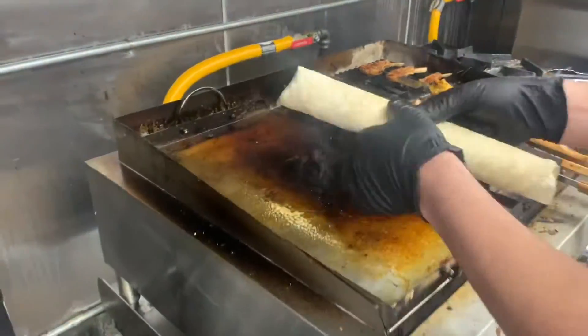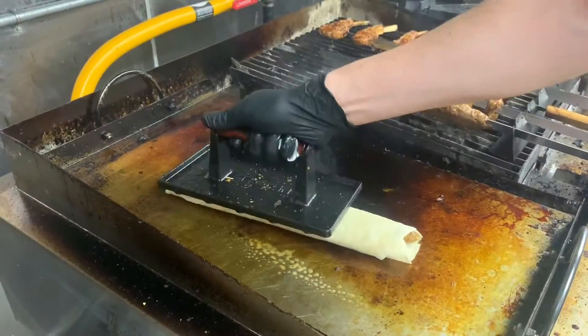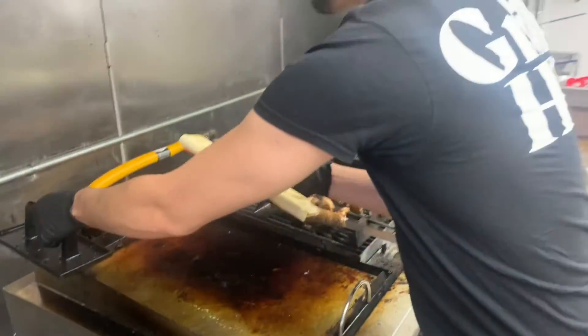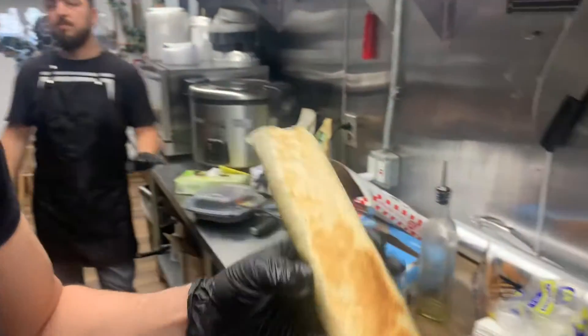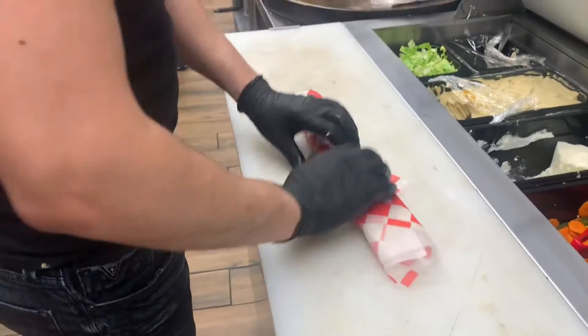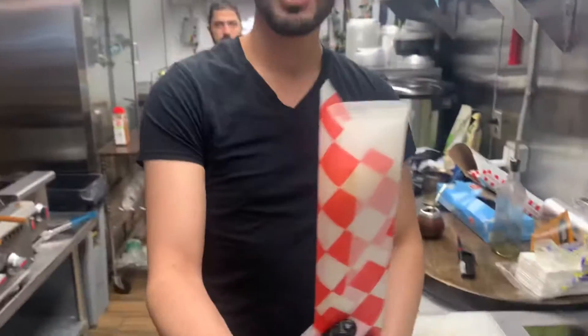After that we toast it. Let me show you how we toast it with some oil. After we press it for about three minutes, look how it gets this nice crispy color. Now your shawarma sandwich is ready. Enjoy.